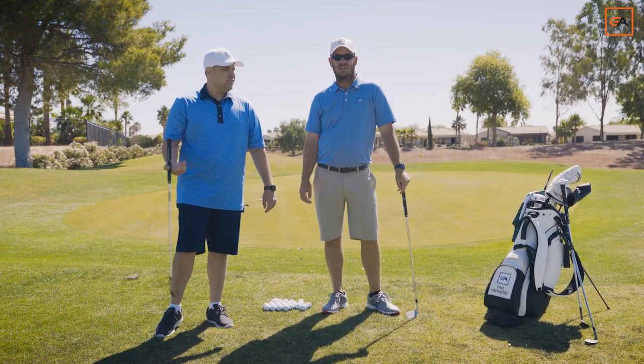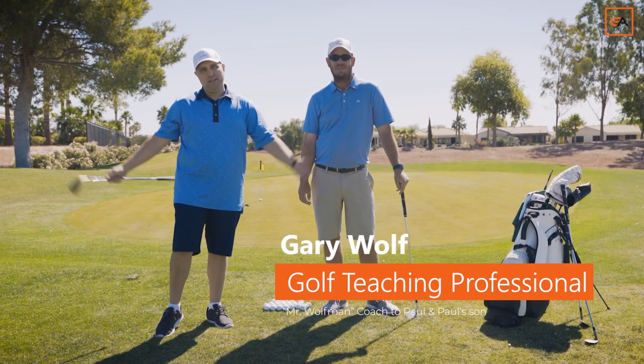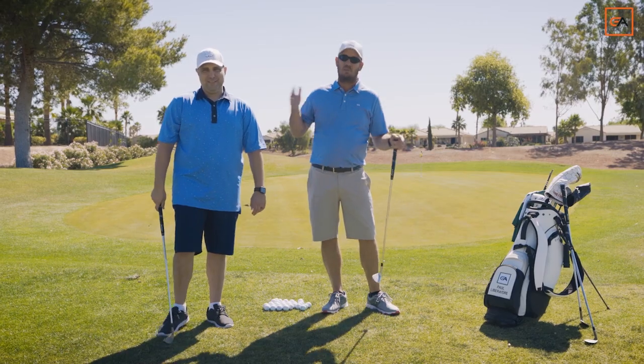We're gonna try to learn the medium chip — the shot that falls between the short chip and the long chip.